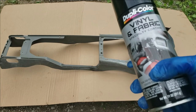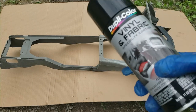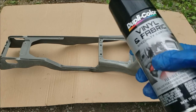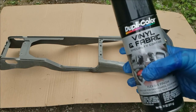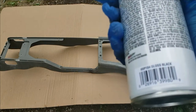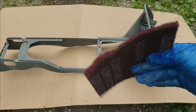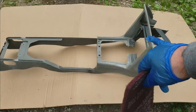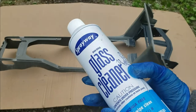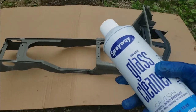What you will need is some Dupli-Color Vinyl and Fabric spray. You can use an adhesion promoter with this, but this stuff has adhesion promoter built in, so it's up to you. You will also need a Scotch-Brite pad — you can get this at your auto parts store — and we're going to use it to scuff the surface down. To clean it, I just use Spray Away glass cleaner and it works out great.